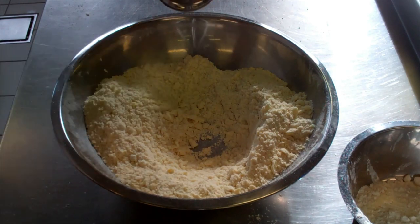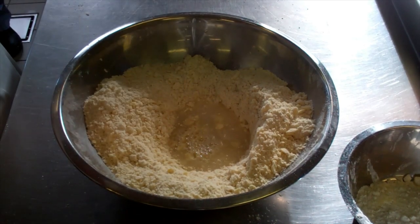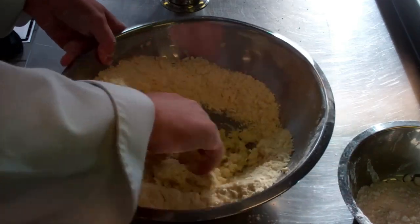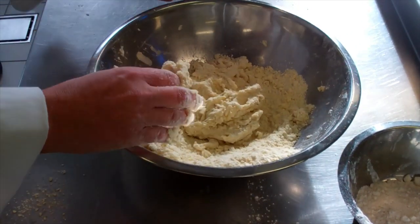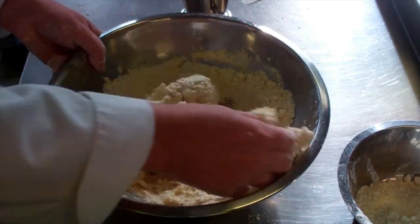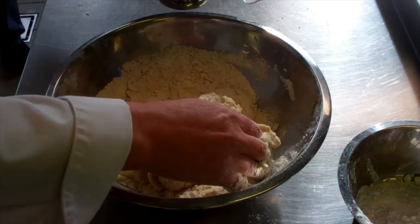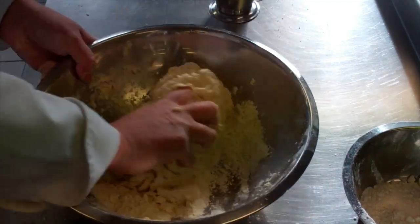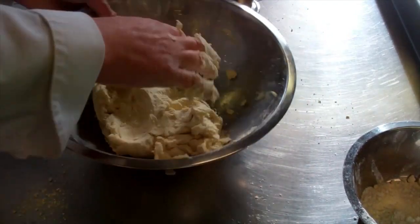We don't want to overwork it. Make a well in the middle and slowly add some water in. I'm going to put in a quarter pint and see how we go. Just use our hands and bring it around like so — you can see it's starting to come together. You will get a feel for the pastry with practice. There's a quarter pint in there; I think it just may need a little bit more. Just another little drop. It's just a matter of working it. We don't want to overwork this pastry — we just want to bring it together.